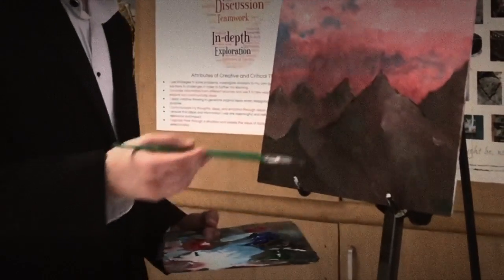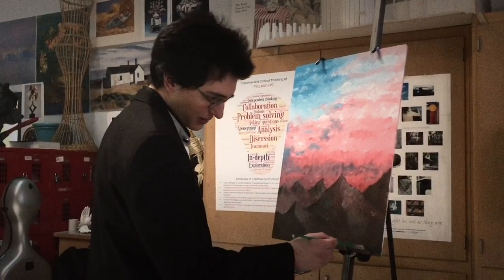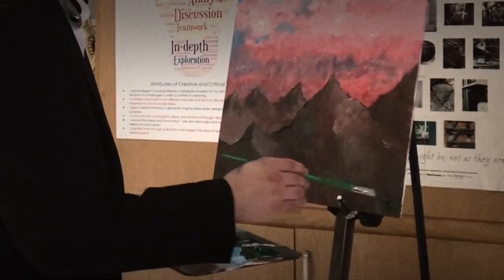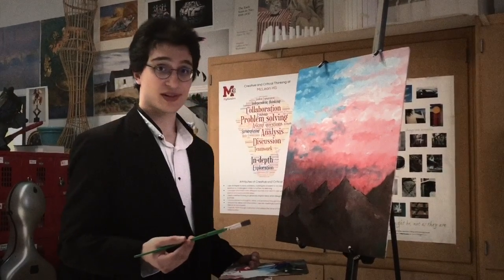Now that we've made ourselves some mountains, just take some of that green and let's start painting some happy little trees down here in the corner. We're painting them at the forefront of these mountains because, just like how the mountains are in the heartland of America, checking the environment is one of our top priorities.